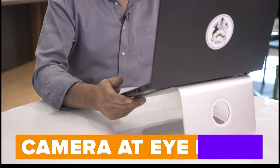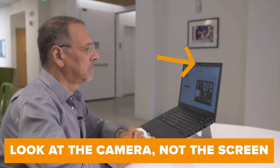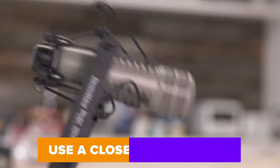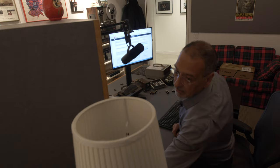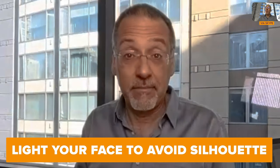We've covered a lot, and some of it may have been unfamiliar, but let's sum it up in six simple steps — a checklist you should use every time you go on webcam: Get the camera up at your eye level. Look at the camera, not the middle of the screen. Get a microphone closer to your mouth. Reduce the blue light hitting your face from any monitor you're looking at. Light your face to make sure you're not just a silhouette. And manage your background.